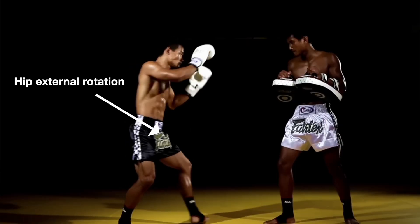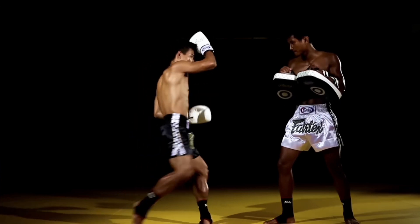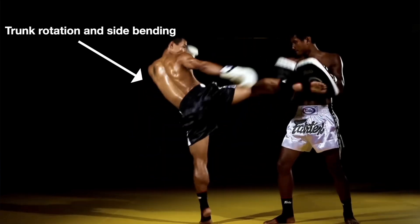Let's put it all together, since this is all happening in less than a second from start to finish. As we step forward, we externally rotate our hip and plant the foot to afford the rest of the body the opportunity to generate rotational force, which is closely followed by side bending and rotation at the trunk — with the help of our arms acting as counterweights during the swing to help create more torque.